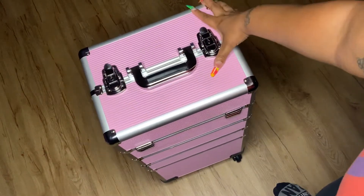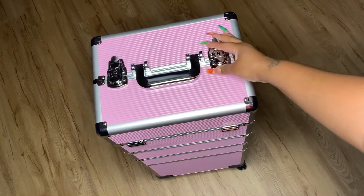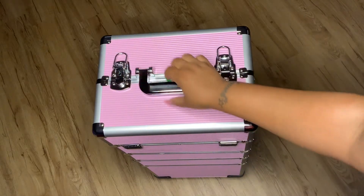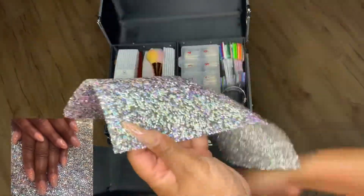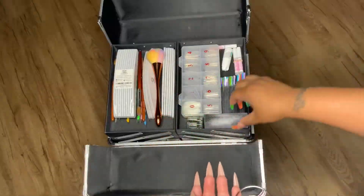Welcome back! Today I'm giving you guys a nail case tour showing you what's in my Yahitech nail case — I use it for nails. This is my blinged-out background that I use for taking pictures, I got it from Amazon. These are my nail swatches for nail polish.